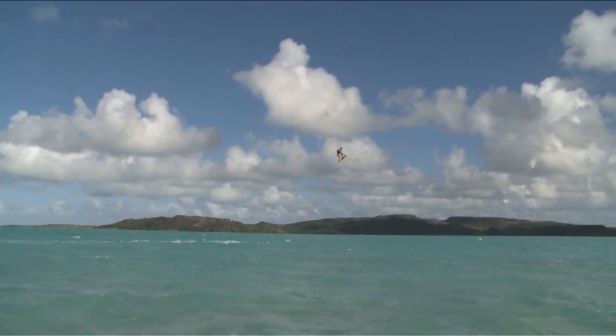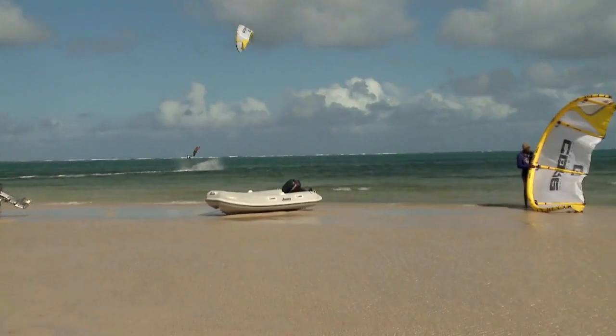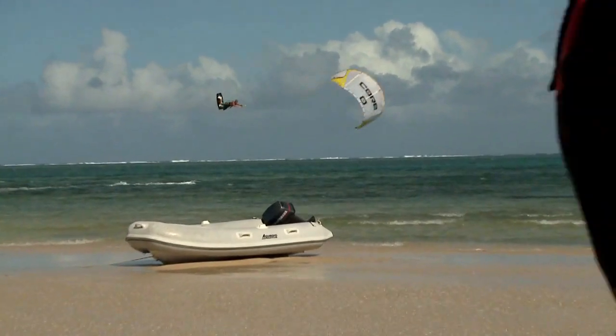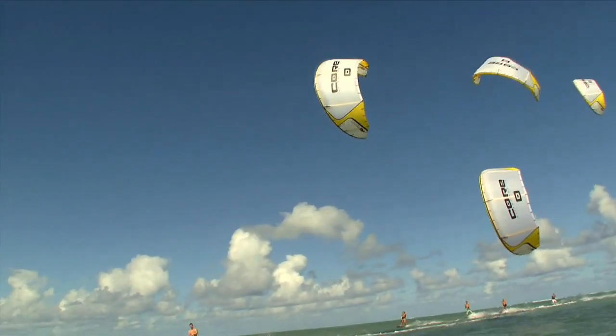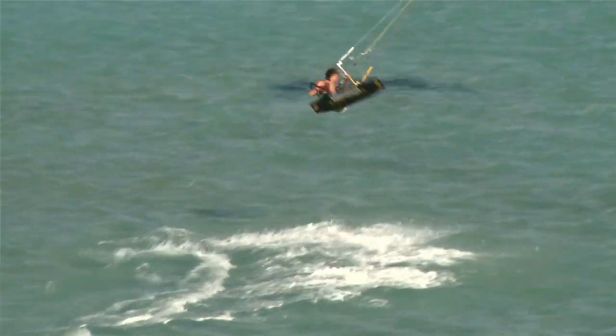The testing phase puts every conceivable stress on the kite — with jumps, water starts, and flight comparisons. This is essential to ensure that Core kites meet the highest expectations. Series production begins after a successful prototype and test phase.